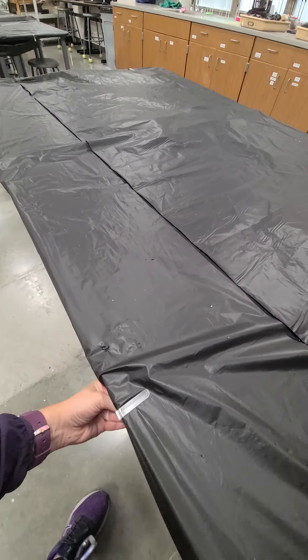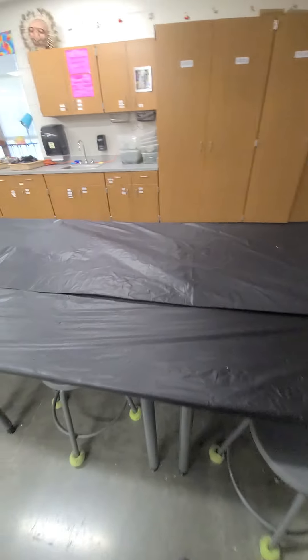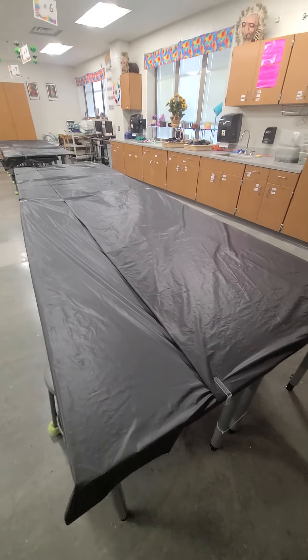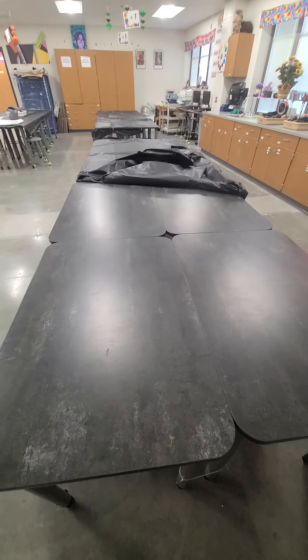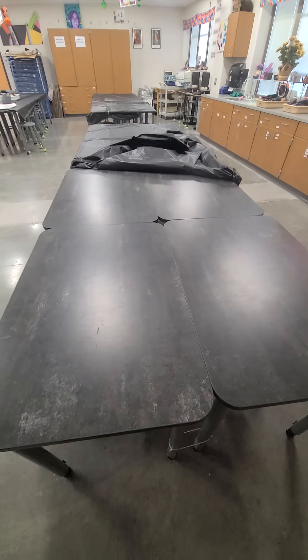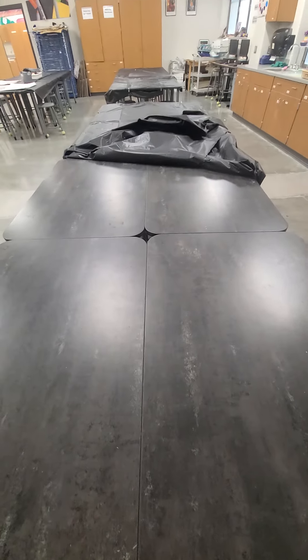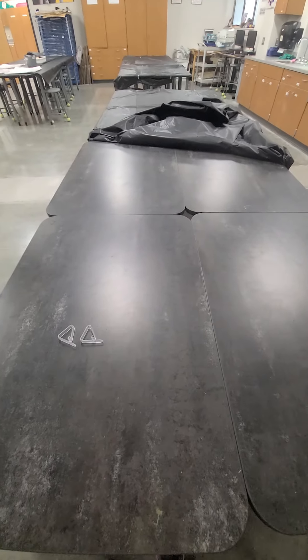Another issue I've been fighting constantly is my tables. My big groups are made up of eight individual tables, so I get really annoyed when kids move them. I like the desks to line up and touch, because then art supplies don't fall through the cracks. There's usually a supply box that sits on top of this area, so when they're touching, the art supplies stay on the tabletops.